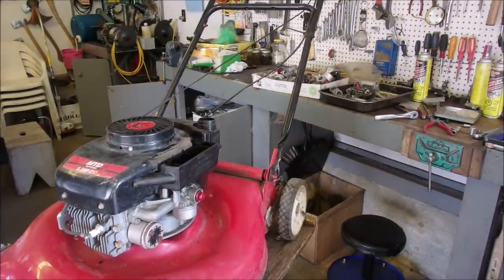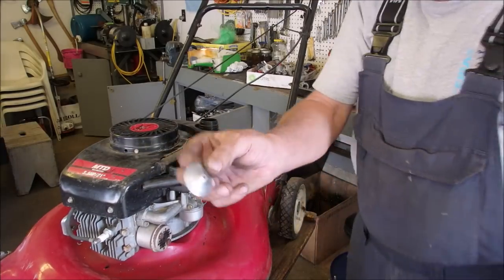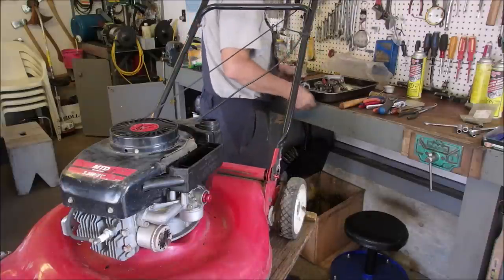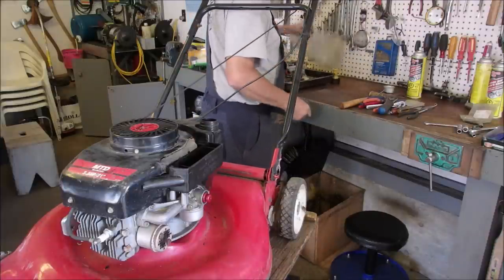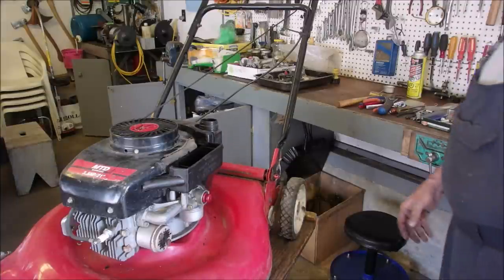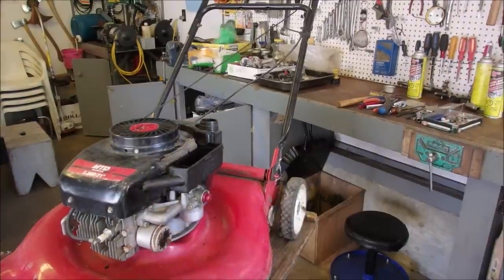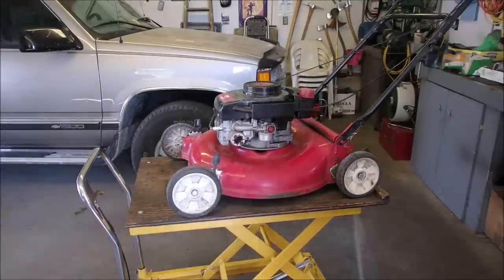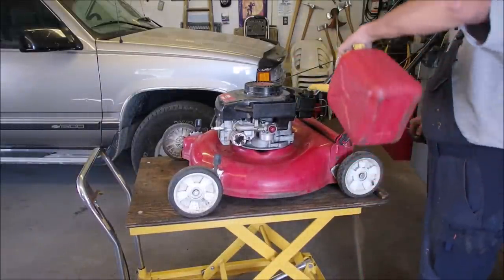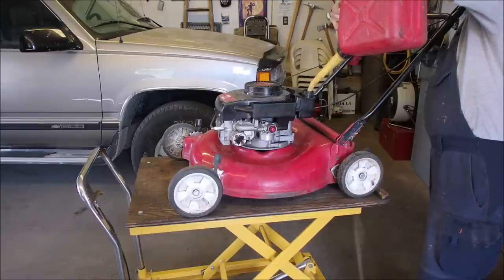The problem is, this is really common on Tecumsehs — these fall off, they're on the inside of the gas cap. I'll be right back, I have to find it. I'm not going to cheat on you. Alright — let's just see — some fresh gas. Six glurps.